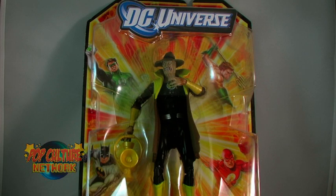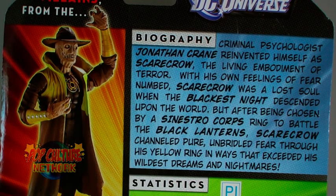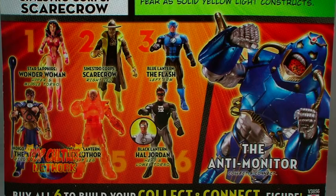Scarecrow comes in the current standard DC Universe Classics blister card packaging, which really seems to have a lot of empty space in that bubble. The back features a quick bio for Sinestro Core Scarecrow and a look at the rest of the wave, including the Collect and Connect figure.